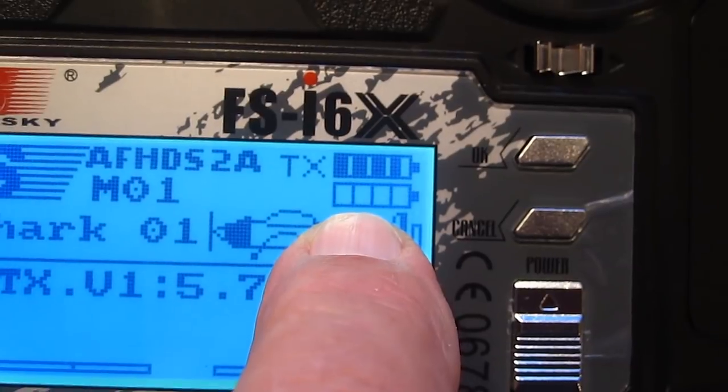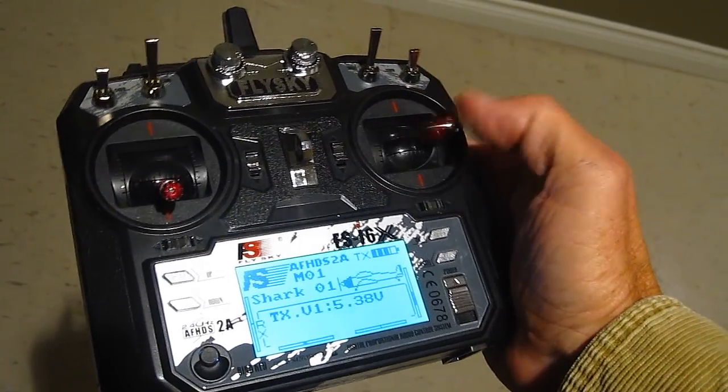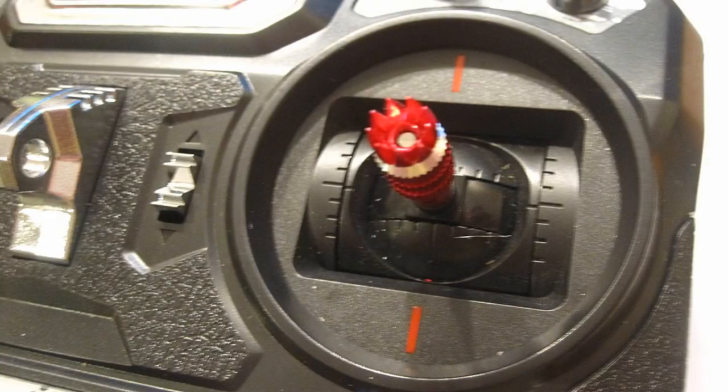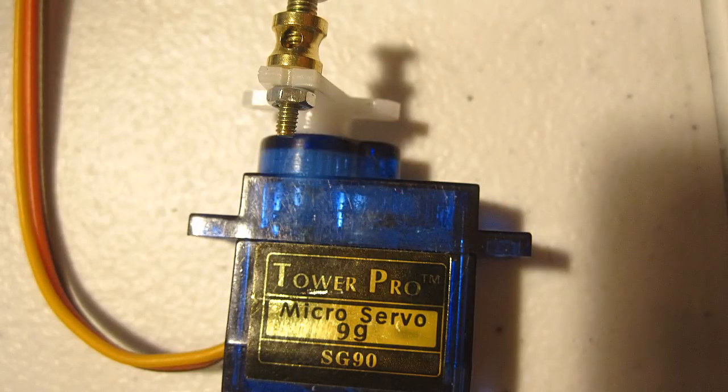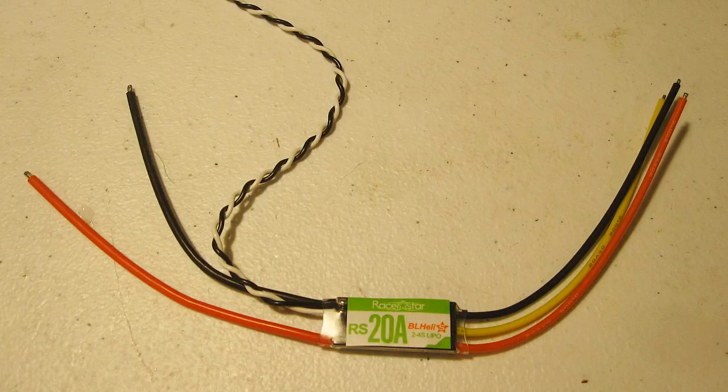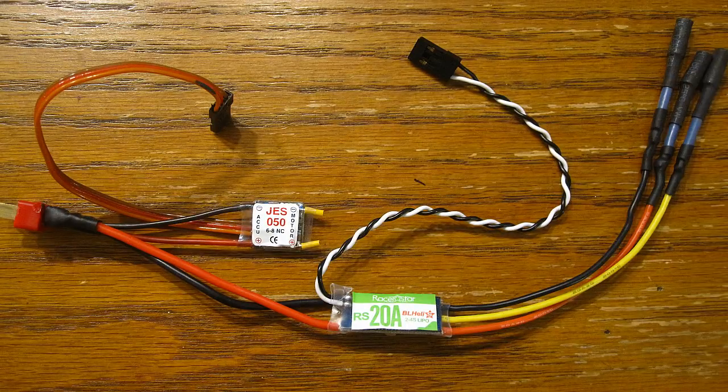The receiver also has dual diversity antennas and range-checked great. The programming is really easy, allowing all the needed mixing, switch selections, variable knobs, mixing endpoints, and it even reads the plane's receiver voltage. It's quite a nice unit with very smooth sticks and a nice thin profile. I elected to use my Tower Pro 9g servos with the project, which can also be bought on Banggood.